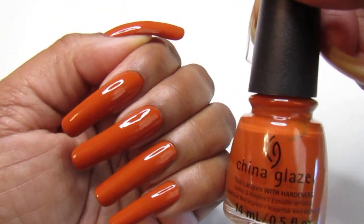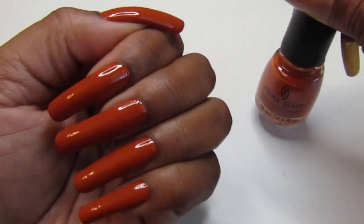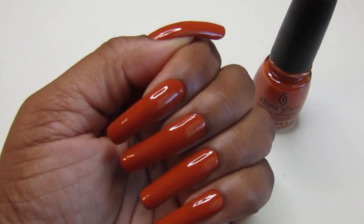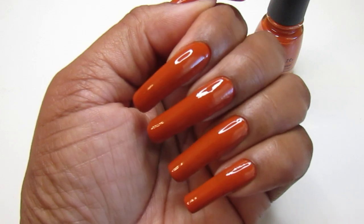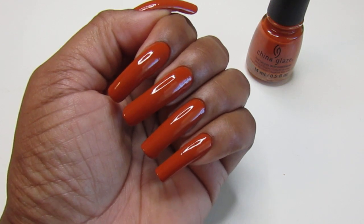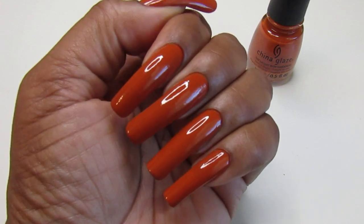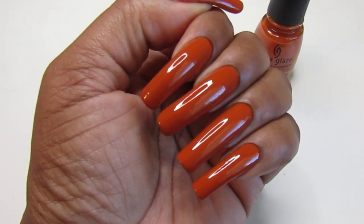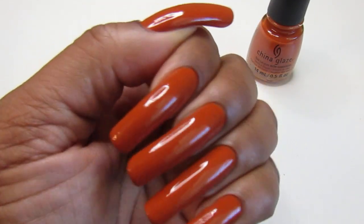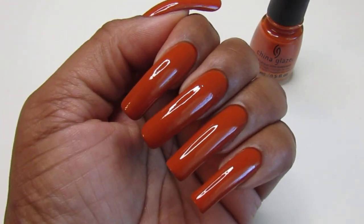I don't hurt anyone and I get my work done. I clean and cook — sometimes when I clean and cook I do wear gloves, simple as that. You just have to know how to handle your nails. Even when I had my son, the nurses said 'you're going to have to cut your nails' — I said you're going to have to find another baby! I know what I'm doing.